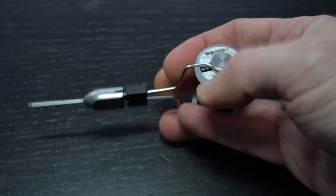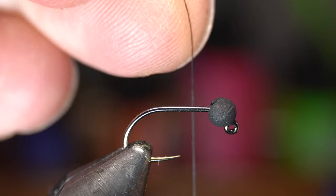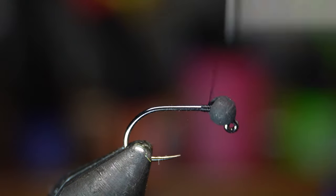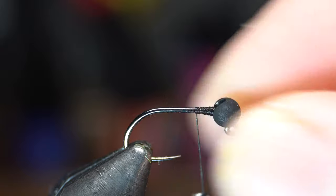For thread I like this Fivas 10-0 in black. Start the thread right behind the bead and snip or snap off the tag end. Then build a bit of a thread dam behind the bead to keep the bead from slipping down.